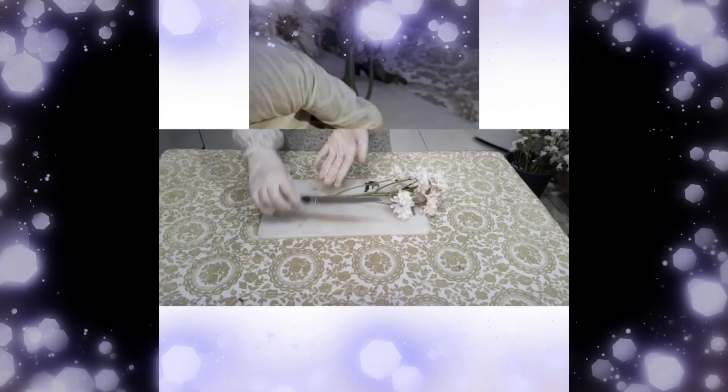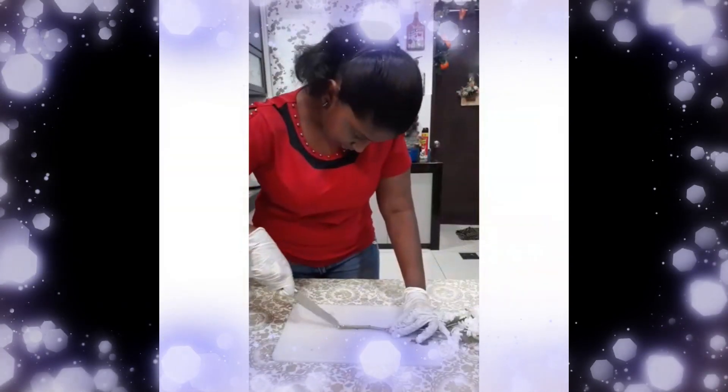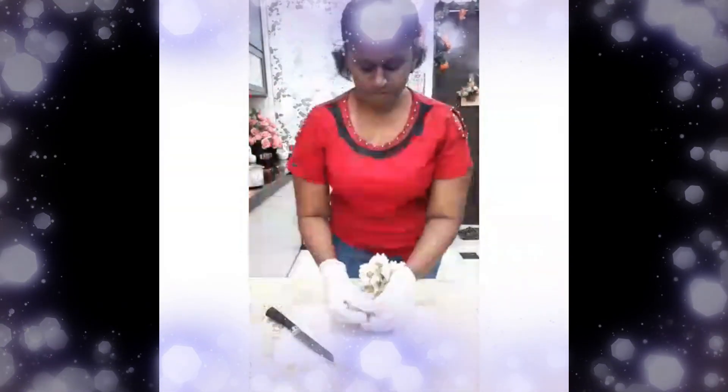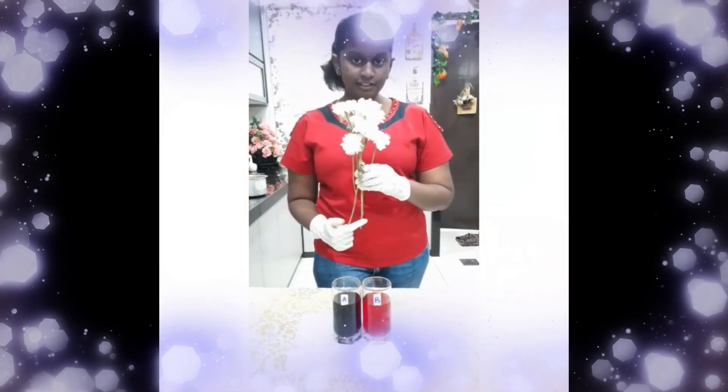Use a knife to cut the bottom part of the white chrysanthemum stem at a 45-degree angle. Then cut the end of the stem into two halves. Immerse one half of the stem in glass A and the other half in glass B.